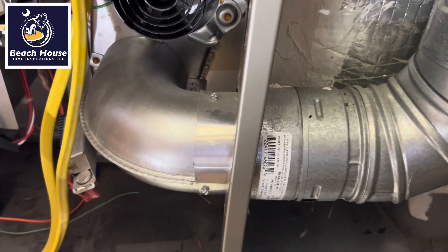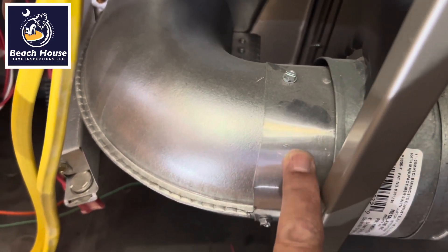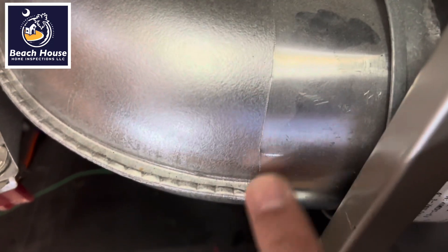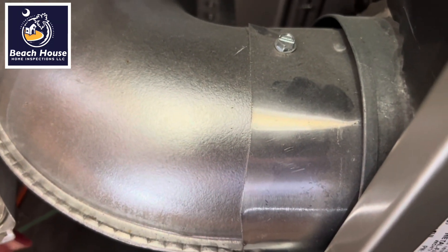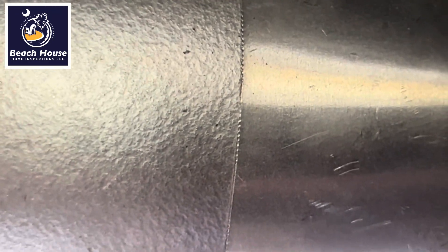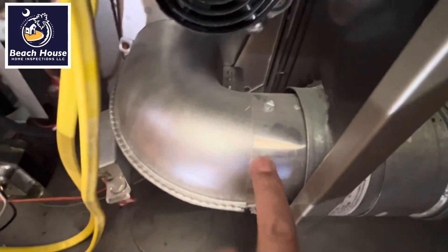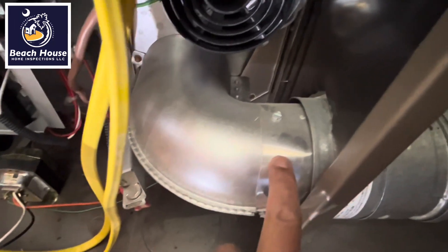Another thing they're telling me: they say this is single wall aluminum duct but it comes from a factory like that. Do you think this is a factory cut? See those little marks on the edge of that duct? That's from side cutters. Side cutters are what a tin knocker will use to cut pipe. This is not a factory-installed pipe.